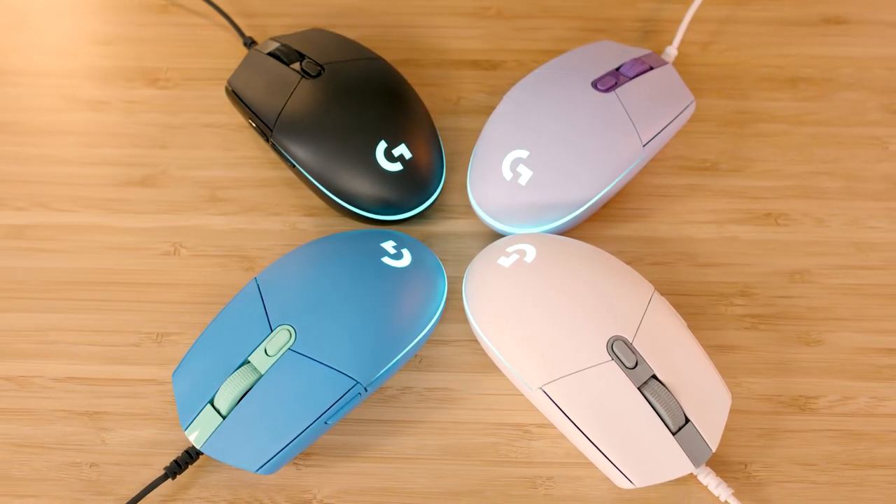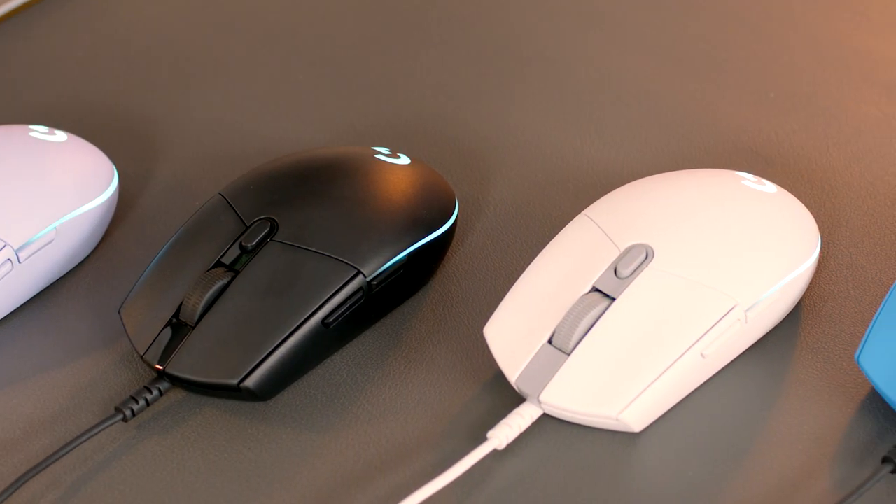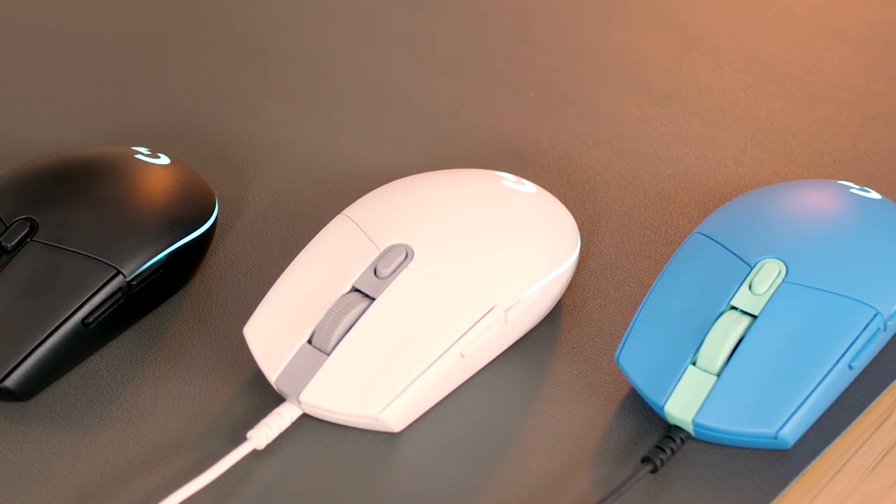Are you ready to play? To find out more about the new Logitech G203 LightSync, go to LogitechG.com.